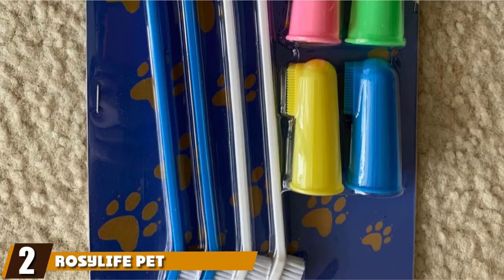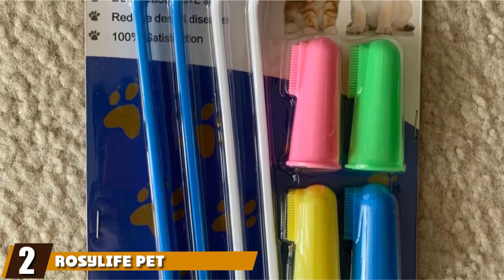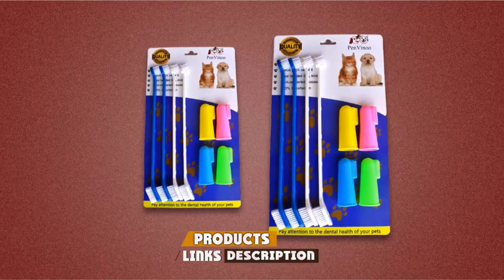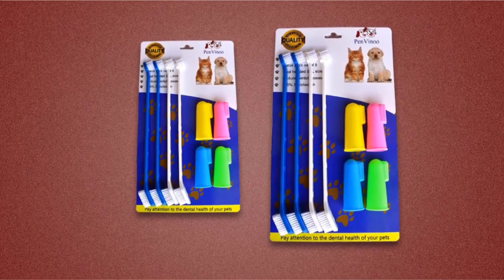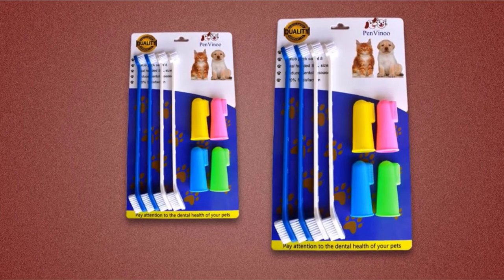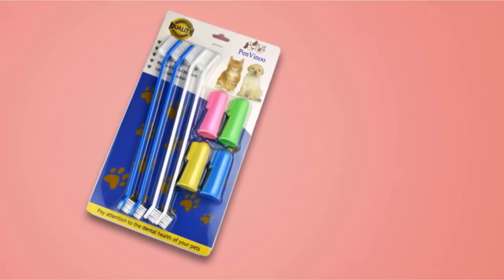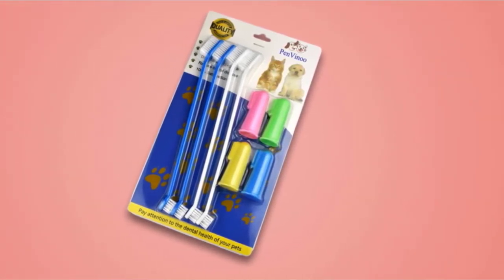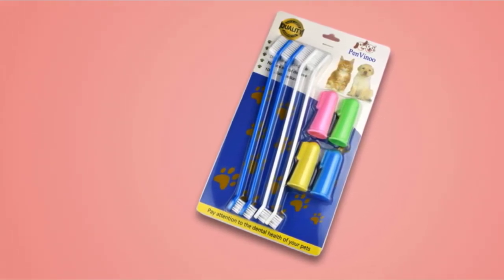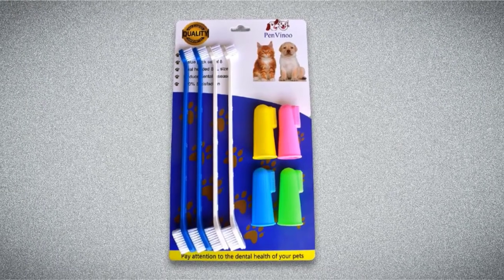Moving on to number two, we have the Rosalife Pet Dog Soft Toothbrush. Rosalife's set includes two kinds of doggy toothbrushes with four of each kind — four long-handled dual head toothbrushes plus four colorful finger toothbrushes. The finger brushes are made of silicone and come in four different colors. The slim 8.5-inch long dual head toothbrushes have a textured handle on one side, supposedly to help improve control while brushing.